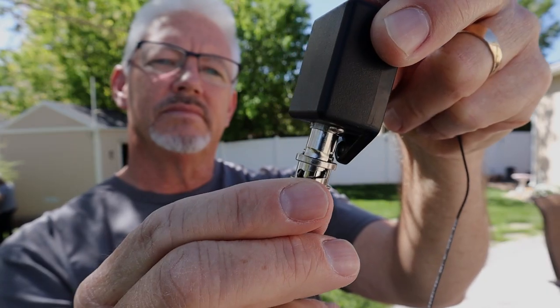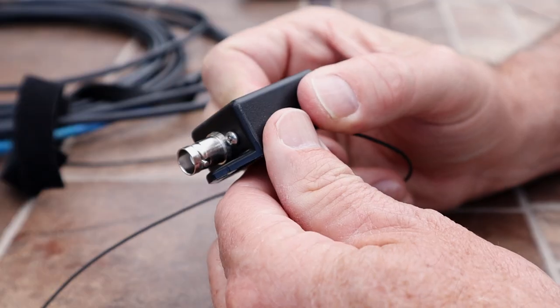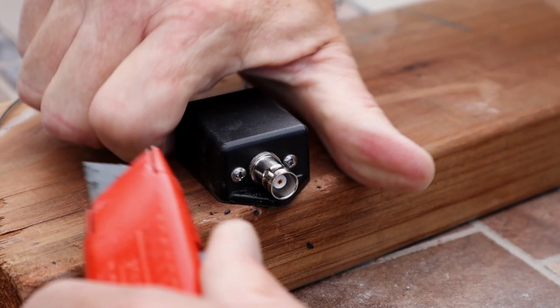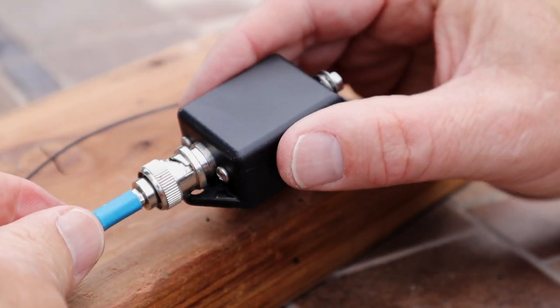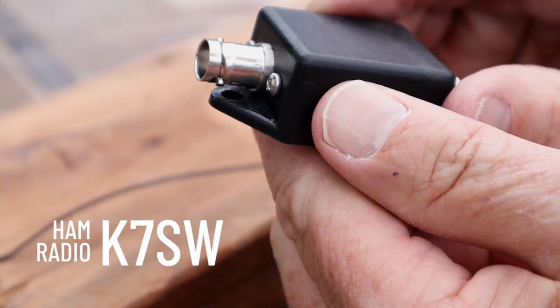Today I'm going to show you a couple of modifications I made to this end-fed trail-friendly antenna, and then take it out and do some testing in the field. The first thing we're going to do is make more room between the BNC connector and the box that holds the match unit — it was just way too tight, and that's an easy fix with a box cutter.